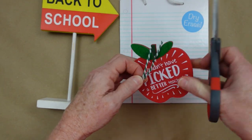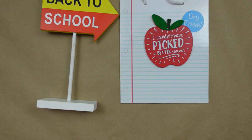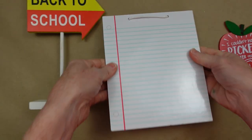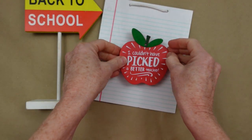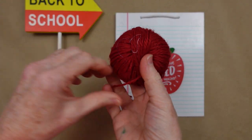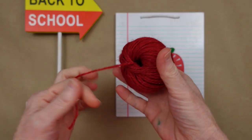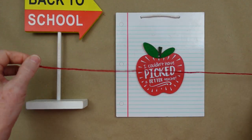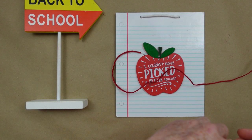We're going to start by taking the tag off, take off the hanger, and remove any tags. Then decide how you want to put this on this paper. This is a great little back-to-school project that I think would be cute for a teacher. I'm going to show you a lot of options so be sure you keep watching.